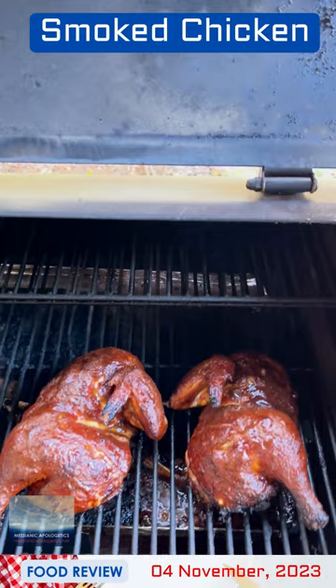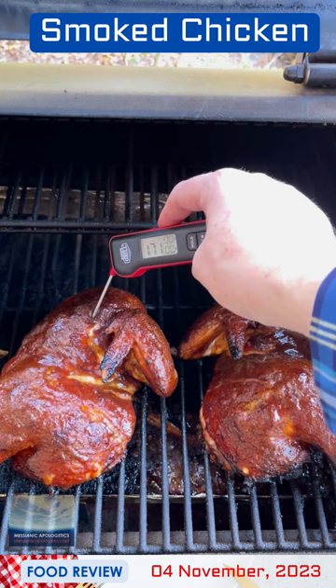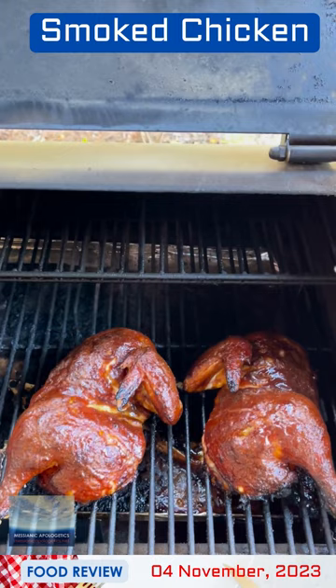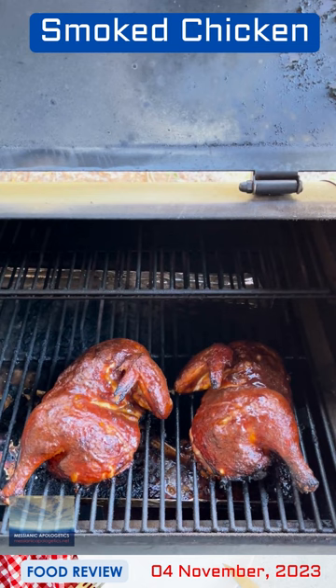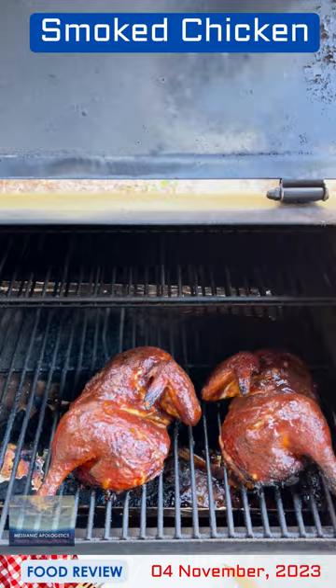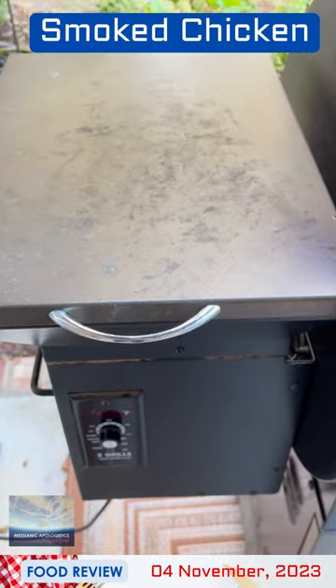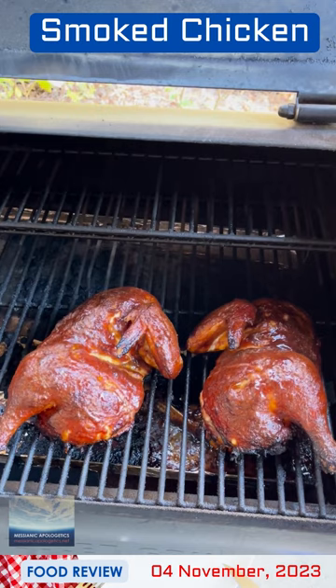It's been about 20 to 25 minutes. The chicken still looks pretty good, but we're looking for our internal temperature. That's 176 in the thigh there. I'm going to say that this chicken is done. Because you need to be on the safe side when it comes to poultry, I'm going to turn my Z-Grill smoker to the shutdown cycle, which takes about 15 to 25 minutes, and we'll just let the residual heat continue to cook the chicken.